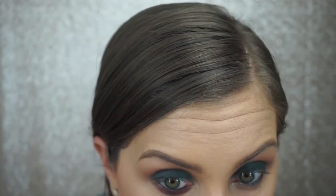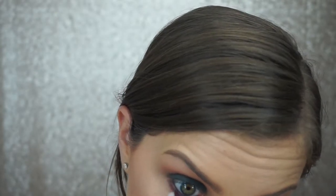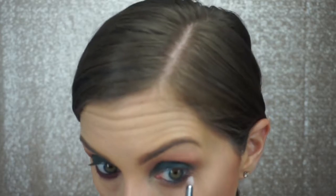I already lined my lower waterline with a black gel liner, and now I'm taking the shade All-Star and just dragging it along my lower lash line.